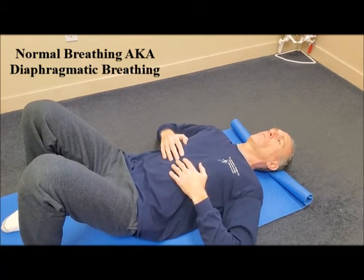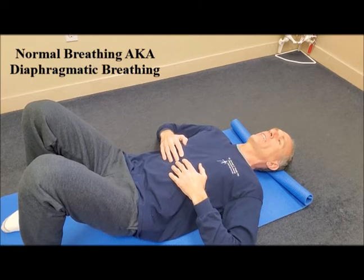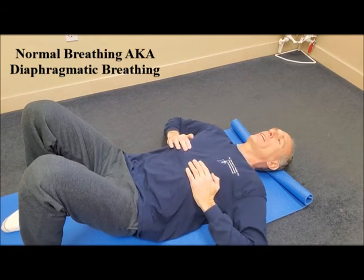But during normal breathing, also known as diaphragmatic breathing, the ribcage should not move.